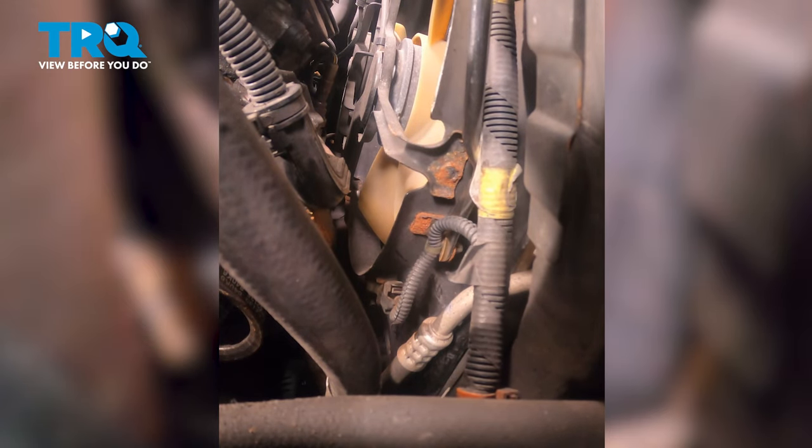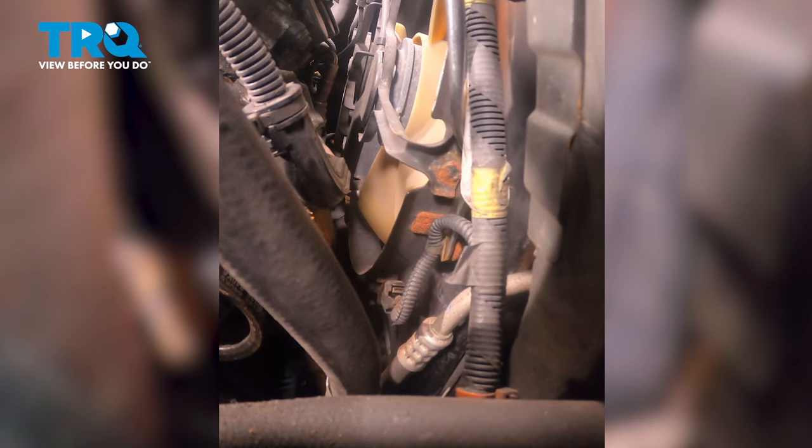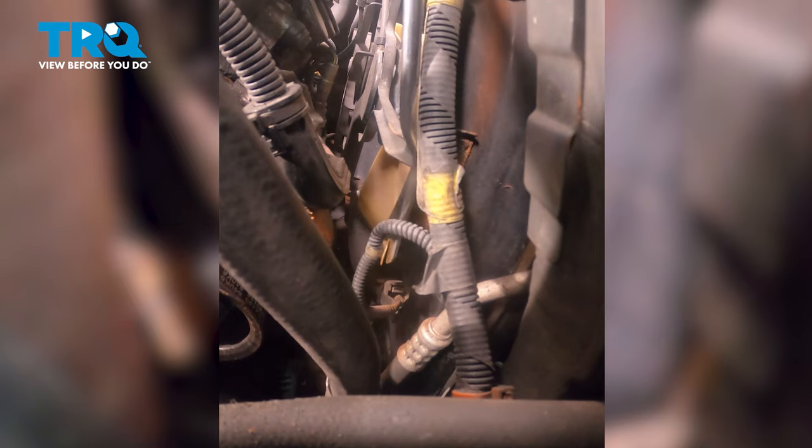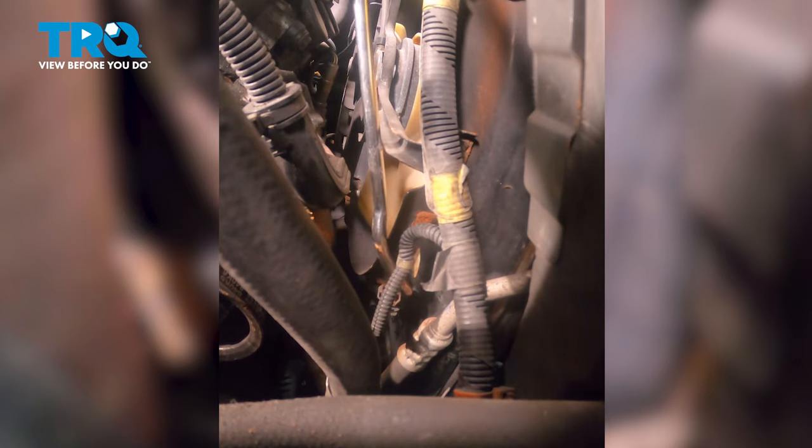Remove the plastic stay on the side of the radiator fan. Down here, there's going to be one more connector. On the top side of this connector there will be a little push button. We're going to push on this and then wiggle it and pull it up.